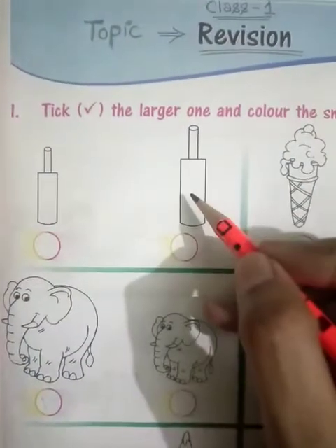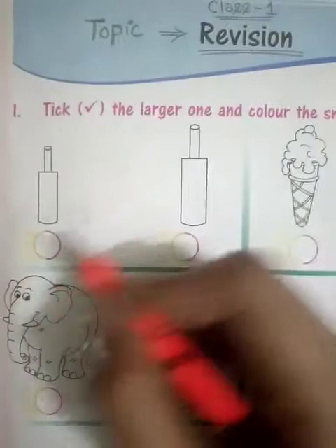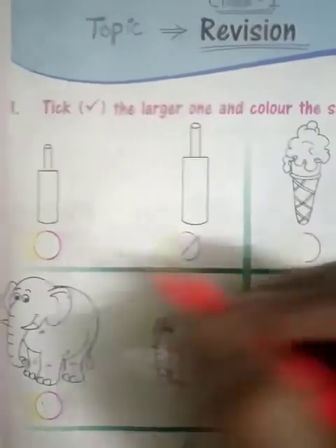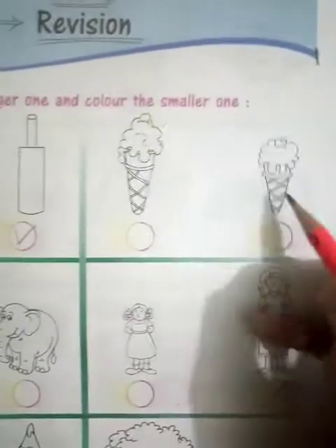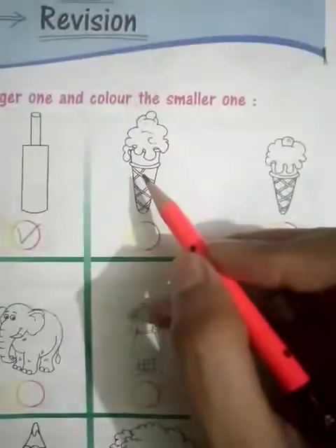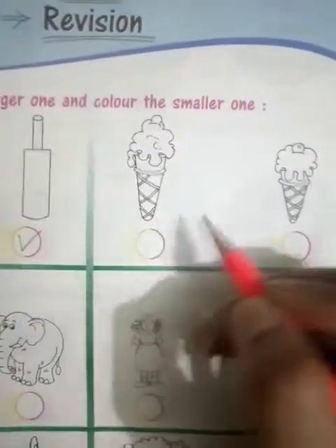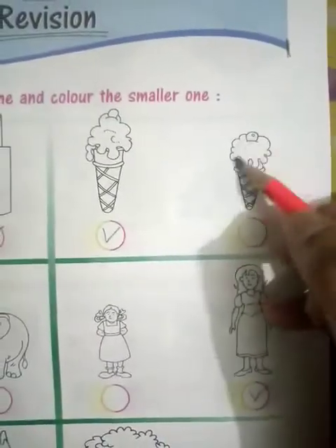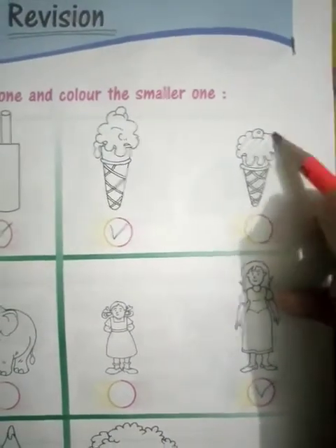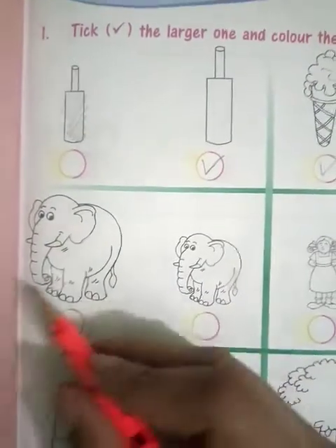Here you can see two ice cream cones. You have to just color the smaller one and tick the larger one. Yes, next one.